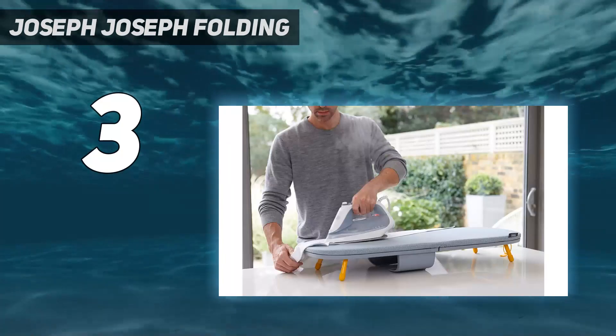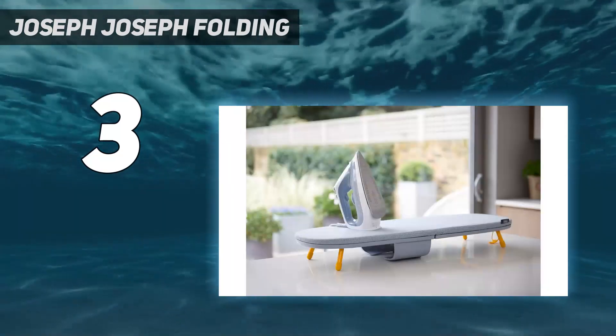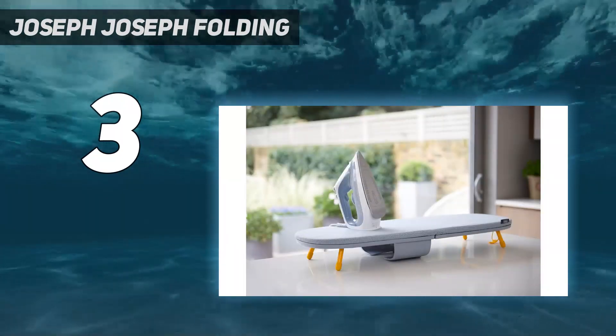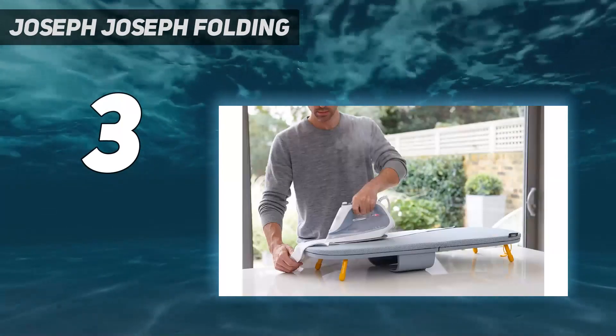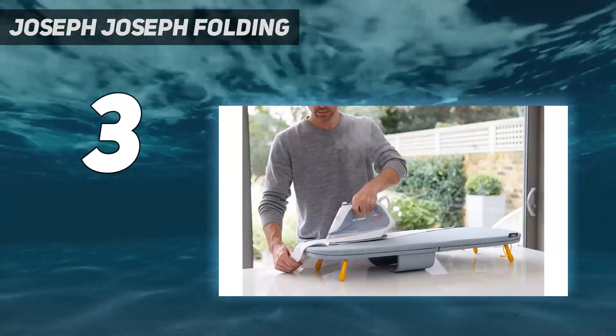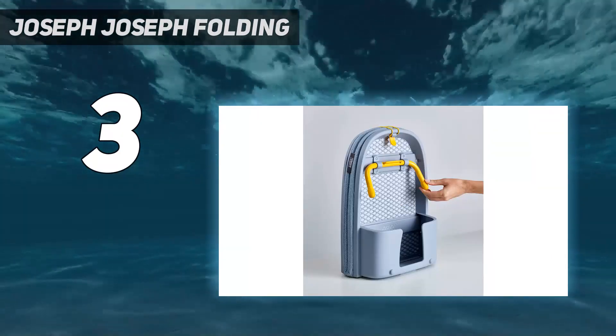We also liked that the board is extremely easy to unfold and refold, which can come in handy if you want to iron in your kitchen or move to a table in the basement. We surprisingly found that the short, yellow legs of the board, measuring 4.5 inches from the tabletop once set up, were sturdy enough to handle ironing.